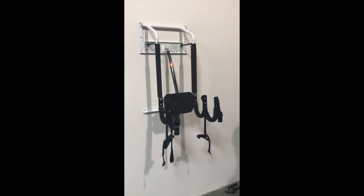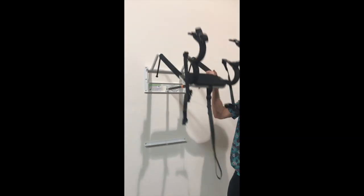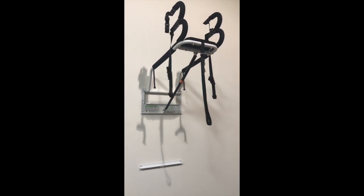This concludes the Double Surf Kit installation video. If you have any more questions, feel free to visit us at www.zerogravityracks.com.